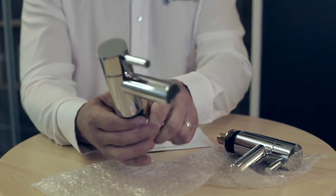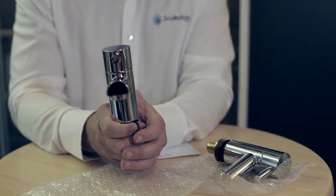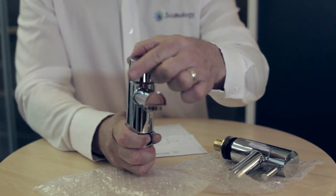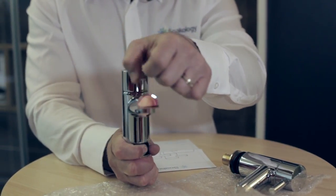You'll open the box and you'll notice that the weight of the taps is very good. This is because they're made from a solid brass construction. They have an excellent quality chrome plating and the ceramic disc cartridge inside has got a very nice smooth but firm action, which is important.